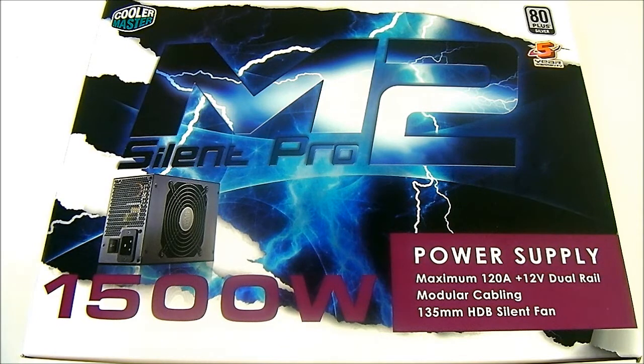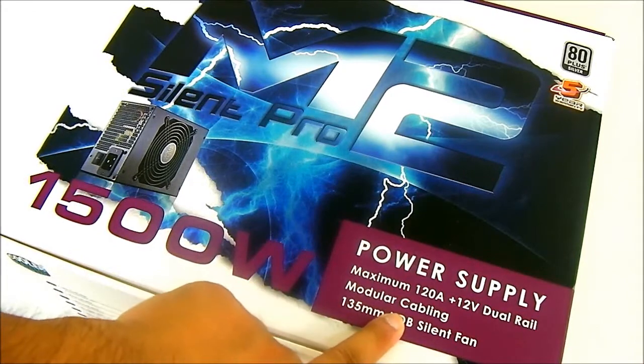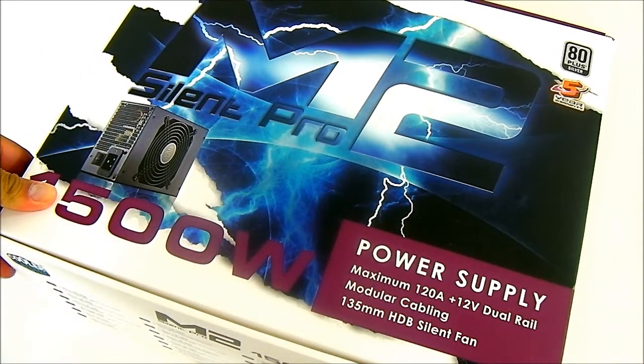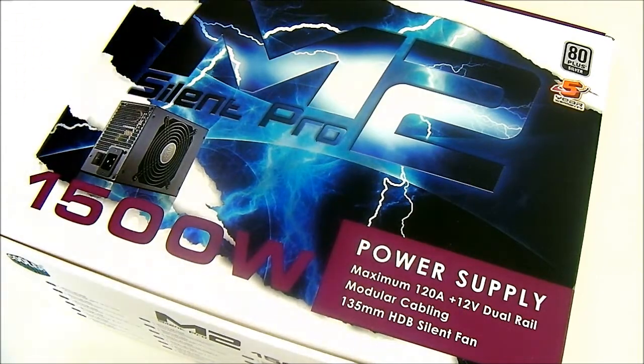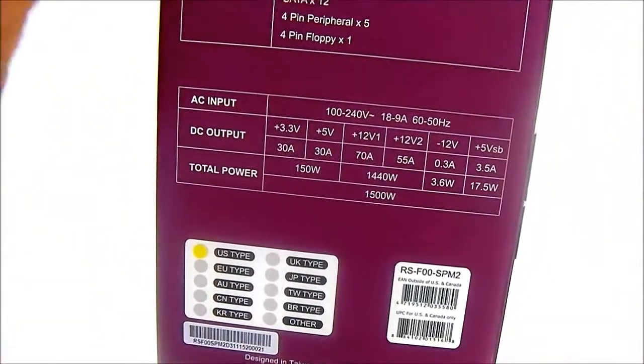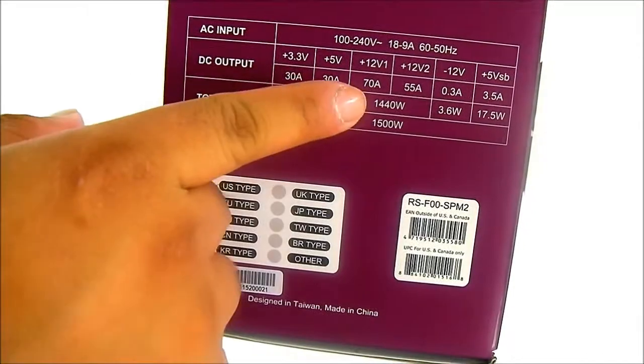The 1500 Watt is not your typical power supply size — it's a lot larger than what you're used to, and we'll see once we unbox it what this kind of power supply is used for. The box itself uses typical Cooler Master packaging with a plum color and white background. On the right it shows a 120 amp 12-volt dual rail. One 12-volt rail is fully modular and one is hardwired. The left side shows a table of specifications with AC input, DC output, and total power.